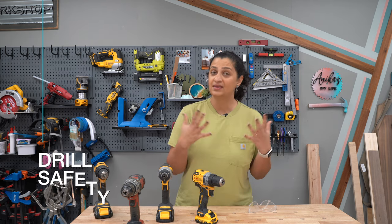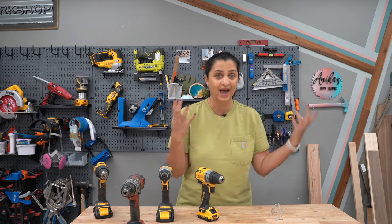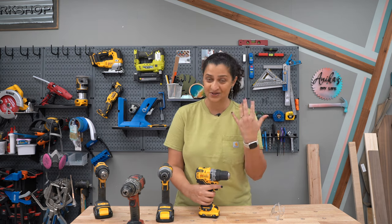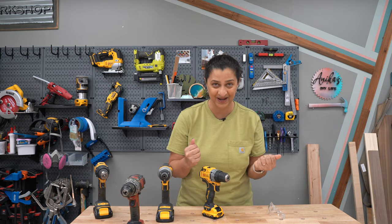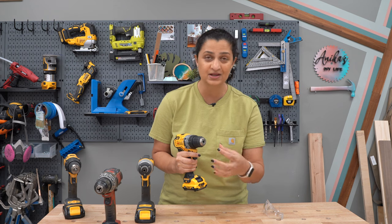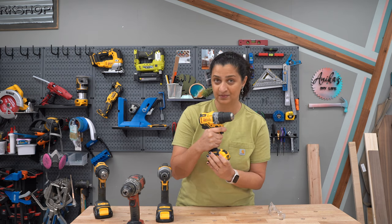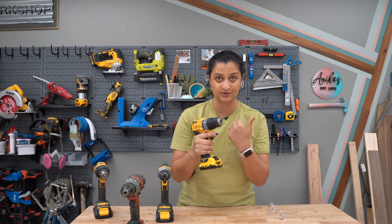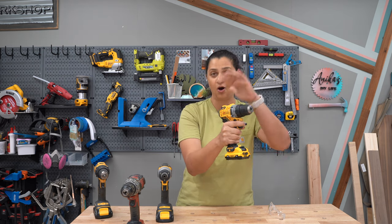Before we start using the drill, let's talk about safety. The number one thing is to always wear your safety glasses, because as you are drilling into material, debris can fly out, and sometimes a screw can fly off. You never want to have loose hair, clothing, or jewelry. Also, don't ever use gloves while using your drill because your gloves can get caught in the drill bit or screw and cause injury. And very importantly, always hold your drill firmly. You want a firm grip because you're producing a lot of rotational forces, and it can be easy to twist your wrist.